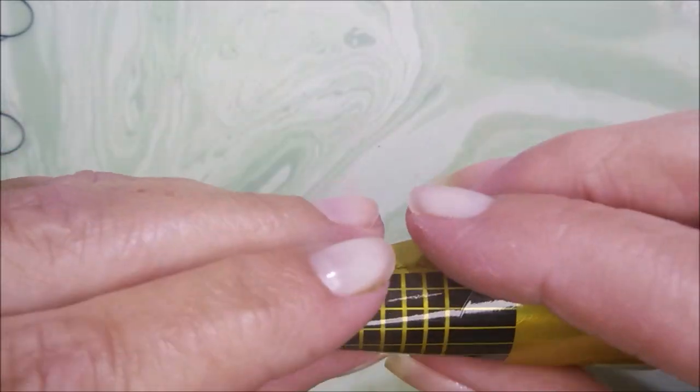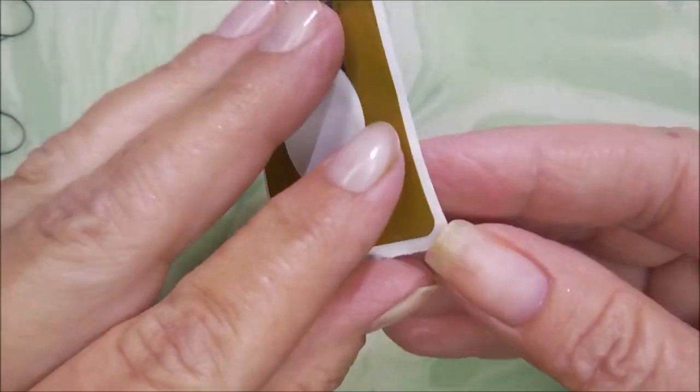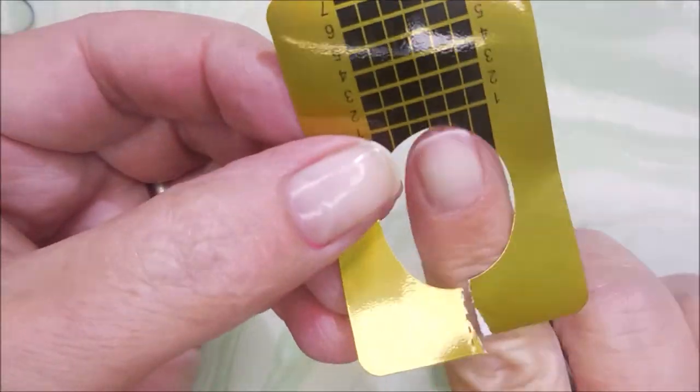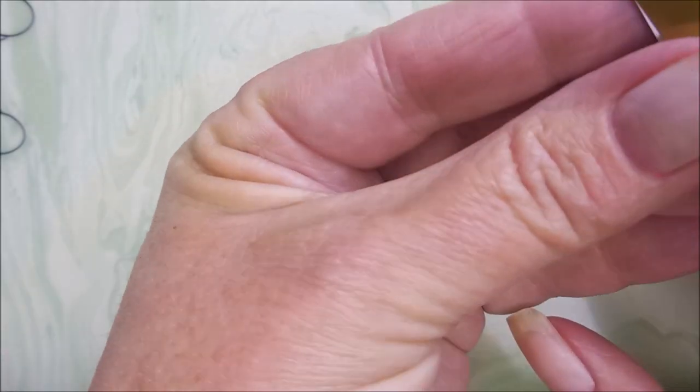I'm going to be using this paper form, which I also got from Sally's. I give it a little bend, pull the center out, and then work on getting it off the backing. You pop it open right there, and then you struggle to get it on just right, just the way you like it.